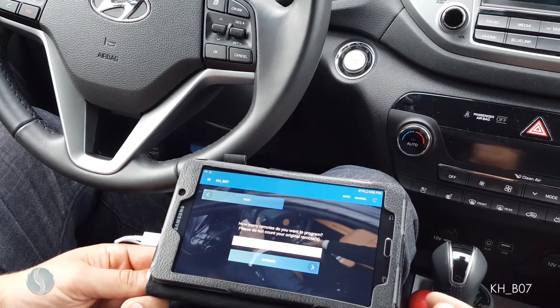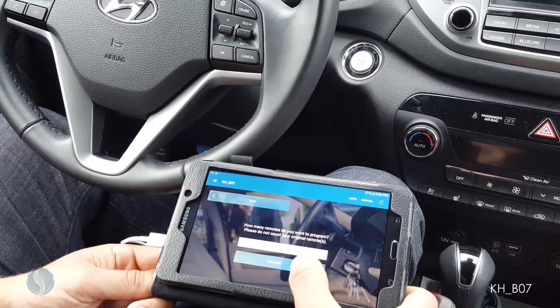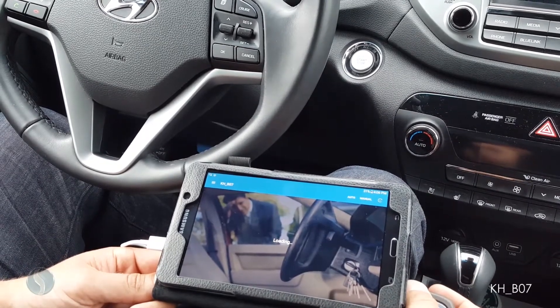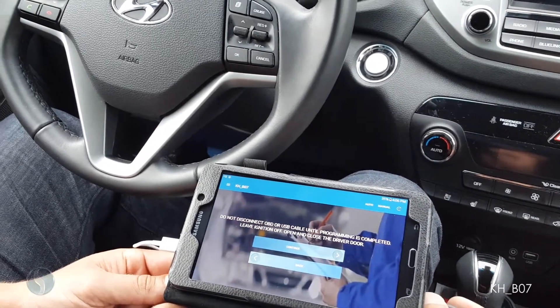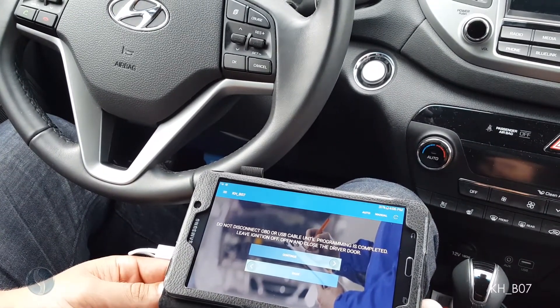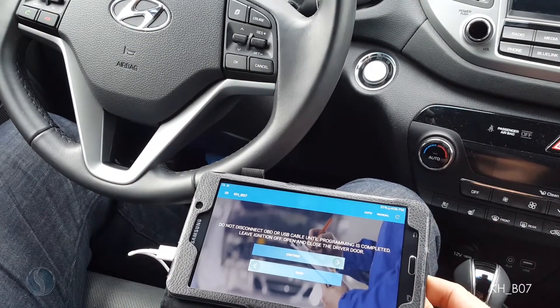How many remotes do you want to program? Please do not count your original remote. Do not disconnect the OBD or USB cable until programming is completed. Leave the ignition off, open and close the driver's side door.